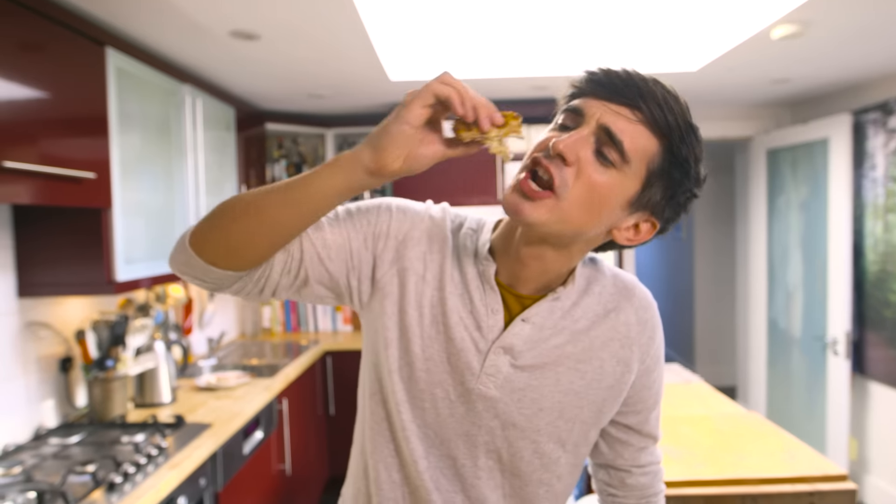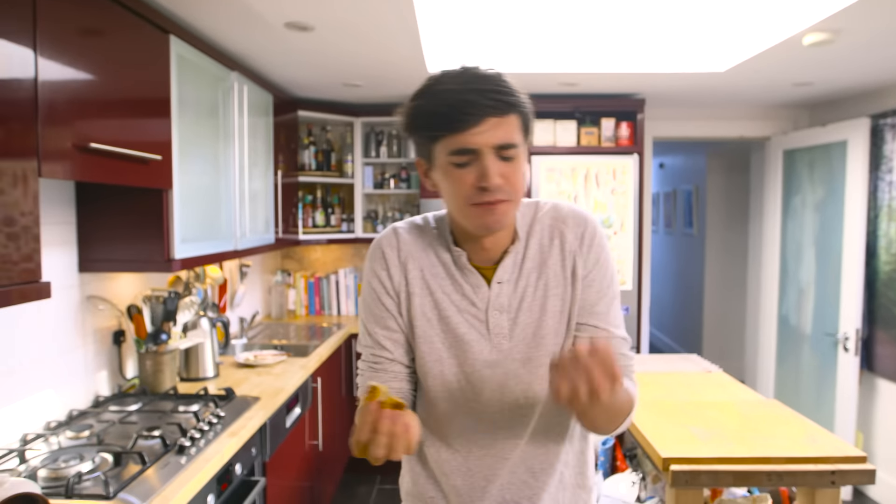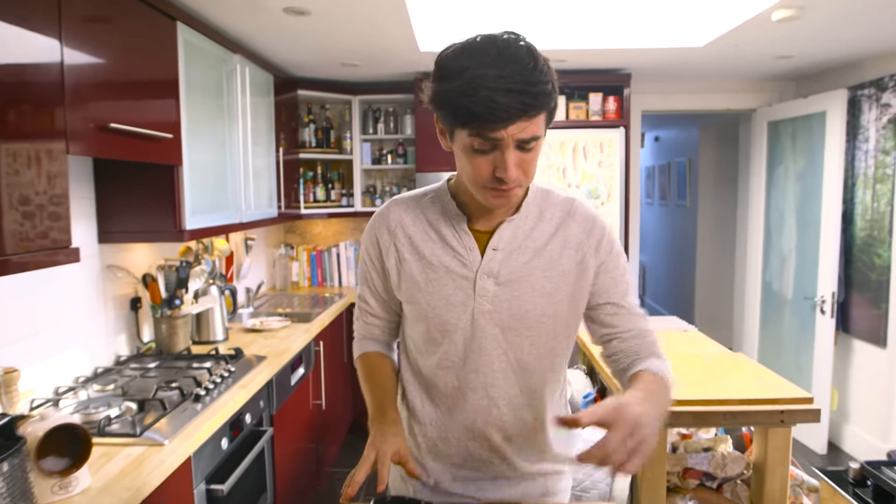Look at that. Mmm. Gooey, chewy, salty — all the things you want from a grilled cheese. This is so good, and if you want the recipe, even though it's incredibly simple, you'll get it in the box below over on my website. Make sure to like, subscribe, and comment beneath letting me know how you make your grilled cheese sandwich, and if you want lots more delicious recipes, stick around because there's more on the way.